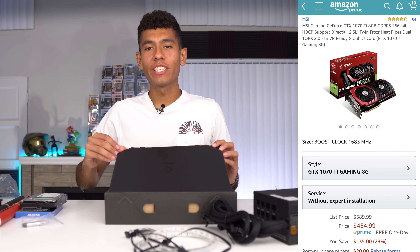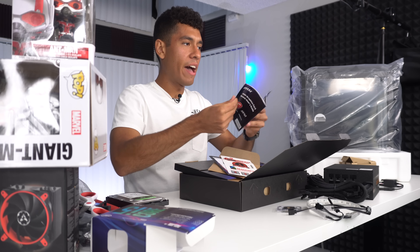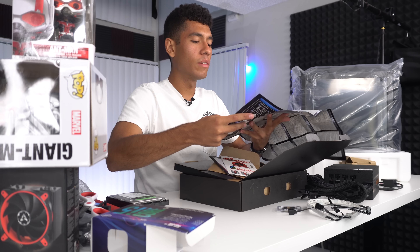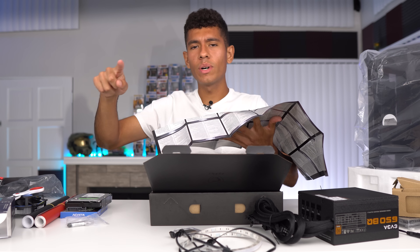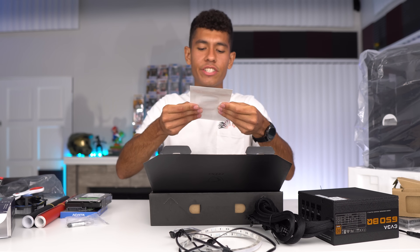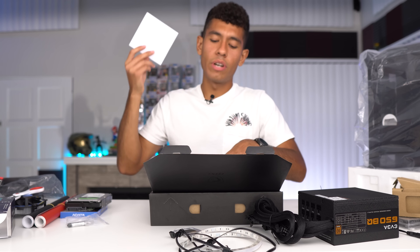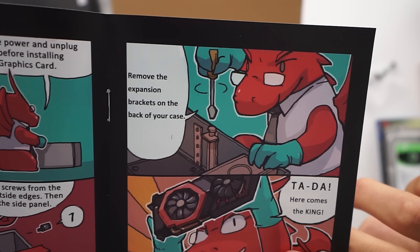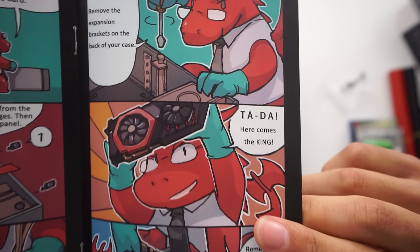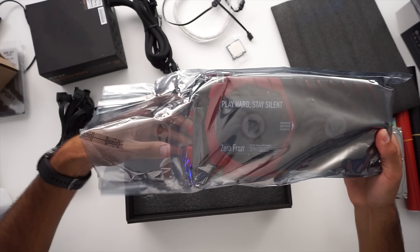Behold the GTX 1070 Ti. Inside the box there's a lot of unnecessary things — a multilingual manual, stickers, a CD which we're not going to use because the drivers are most likely outdated so we'll download the new ones. There's also a tool for removing expansion brackets on the back of your case, and an installation reminder to press the IO shield side first, then the other end to complete installation. Here's our card — 'Play hard. Stay silent.' It's going to match our build so well, and this graphics card has a beautiful backplate.